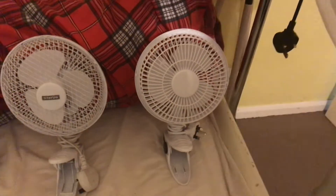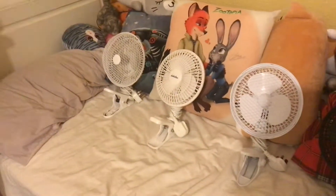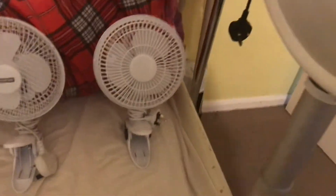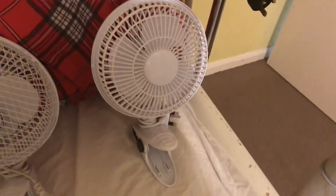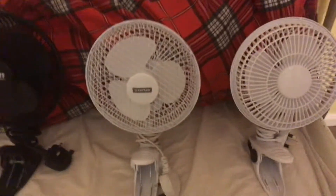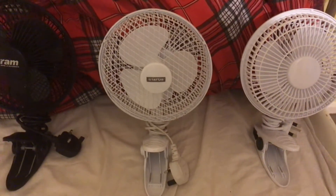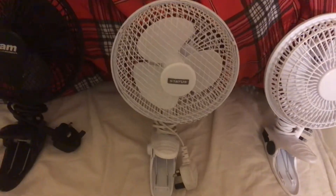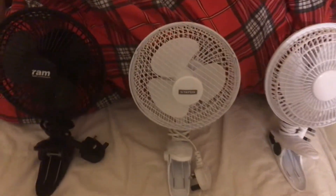Hey guys, welcome back to another video. This is my next fan collection video — a collection of all my six inch clip fans. First thing we have here is a Fine Elements six inch white clip fan. Next to that we have a Status six inch white clip fan. This is a 2019 model — you can tell by the logo, it's the grey logo.